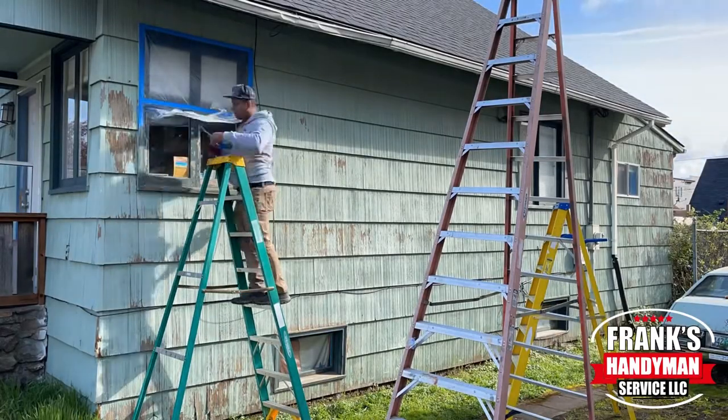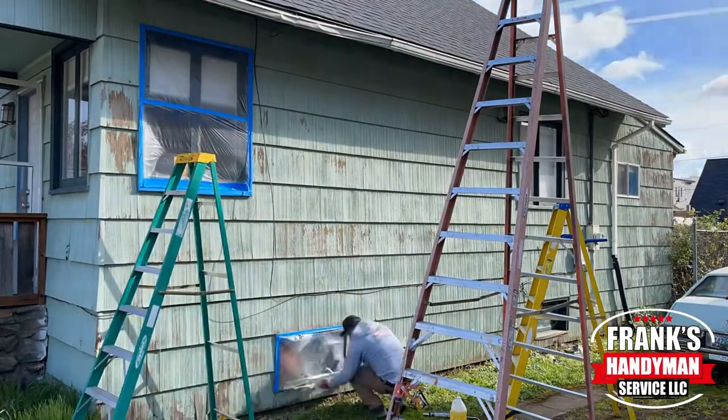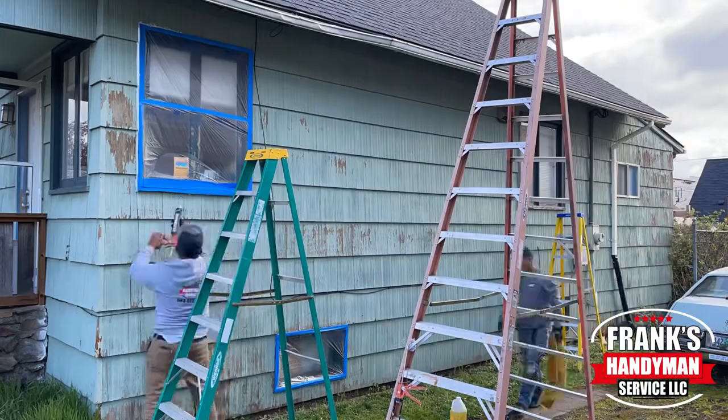I believe this house that you see right here was built back in 1906 or 1907, so it's a little over 100 years old.